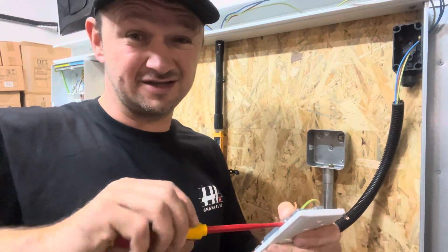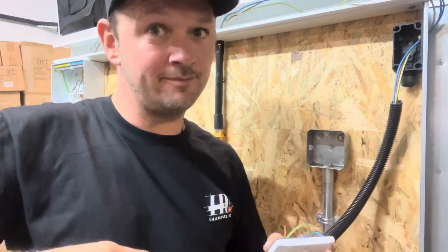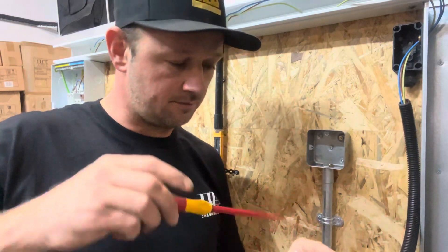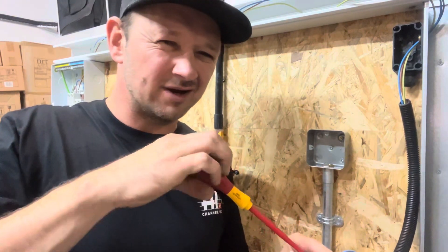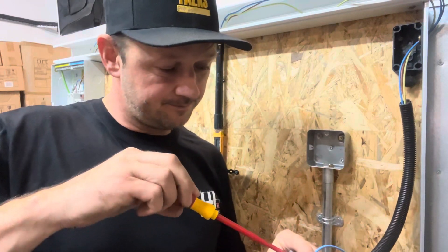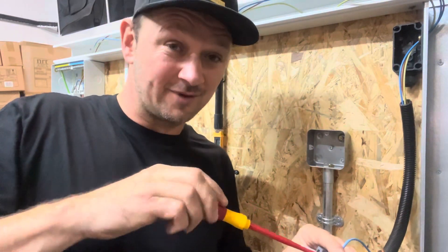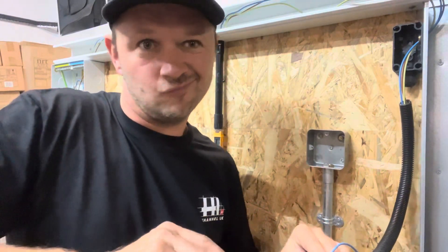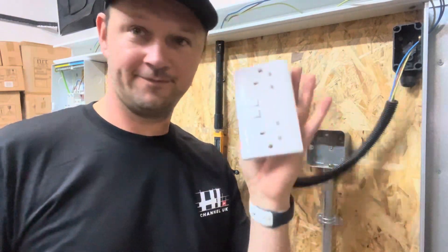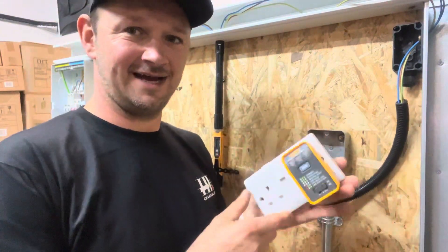Live, neutral, earth straight to the socket. This 1.5mm cable can pull up to 13 amps safely, but does it get hot? That's not really what we're testing - we're testing that 6-amp RCBO to see what speed it trips at. We want to see how long it will hold over-current at eight or nine amps. We shall find out.